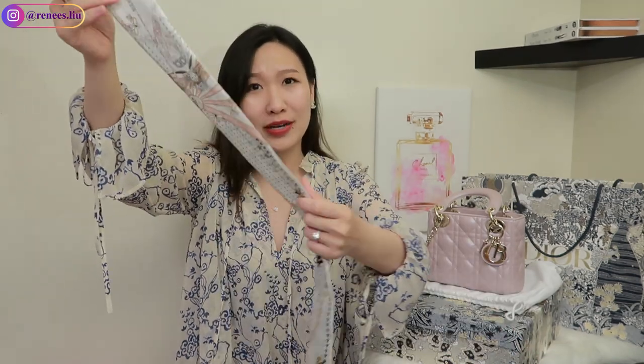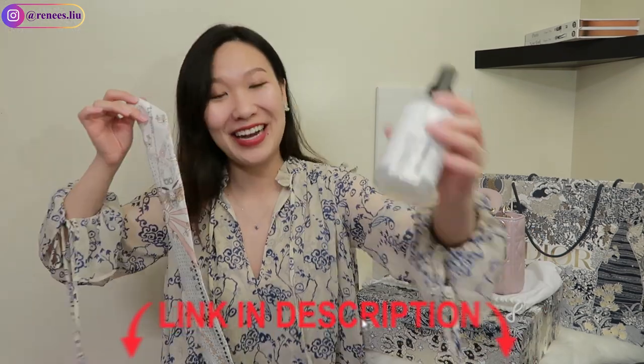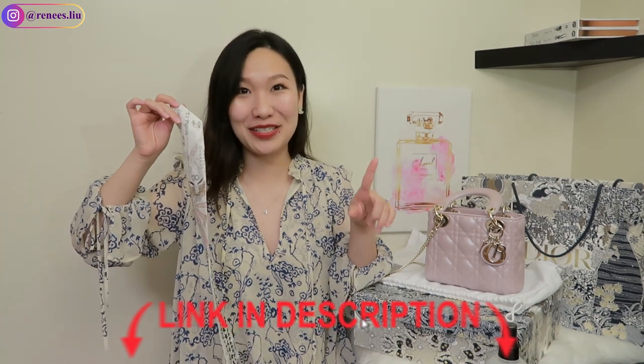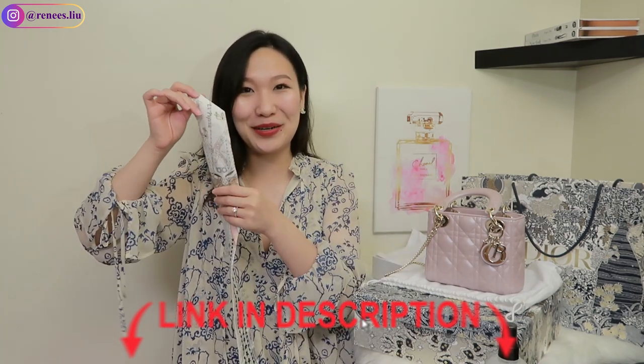After a few minutes, it still feels a little bit wet but pretty much 90% of the wrinkles are gone. I highly recommend this crease release spray — I'll put the link in the description box down below so you can check it out if you're interested.